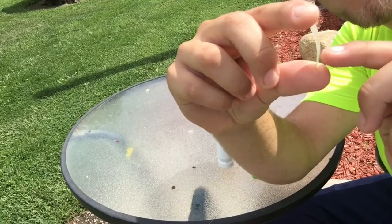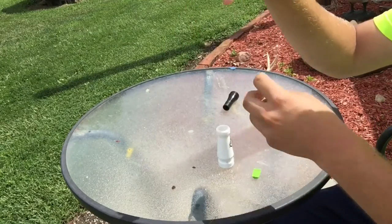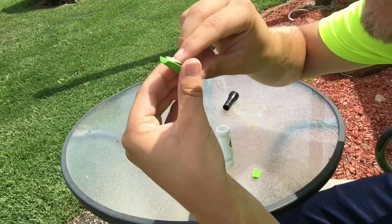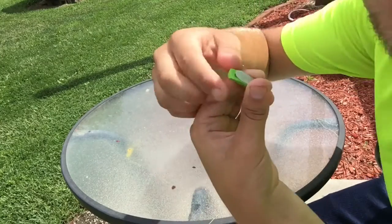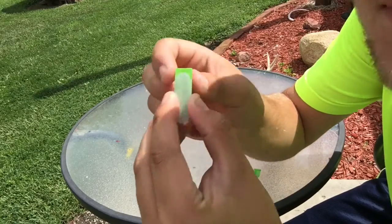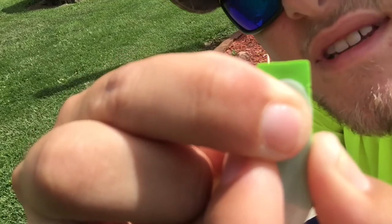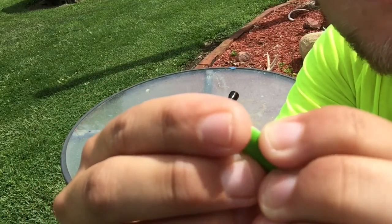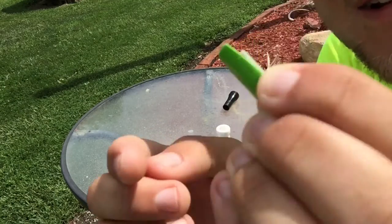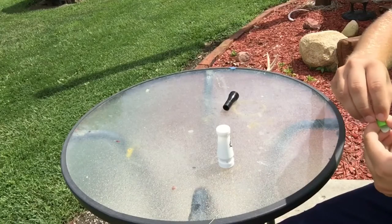The bend is out here on this side — you want that bend up against that tone board. Next thing you want to do is take this reed and push it down just to where you can just see the end of the tone board — just see a little gap right there.